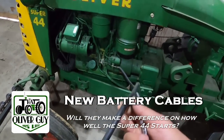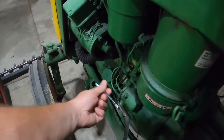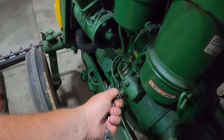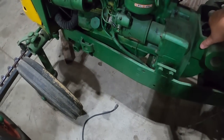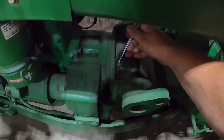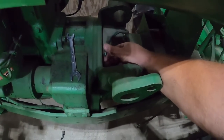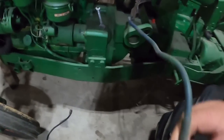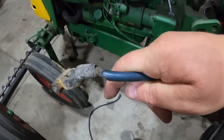Someone asked me to, so I made new battery cables for the Super 44 to show how I do it. The easiest solution is just to go somewhere and buy new ones, but I have the stuff to make cables. I'm just going to take the old ones off since they're going to get replaced anyway — I'll use them for length reference. Take it off the ground. Not the best-looking thing.